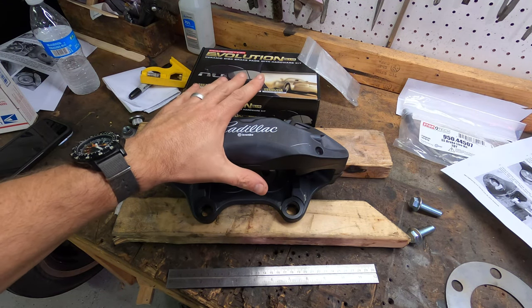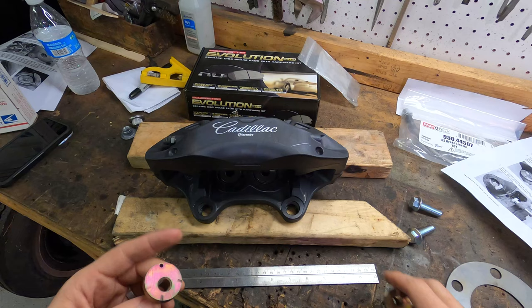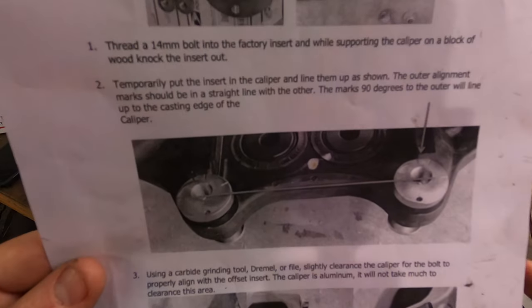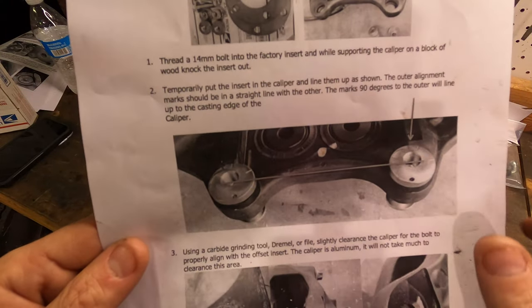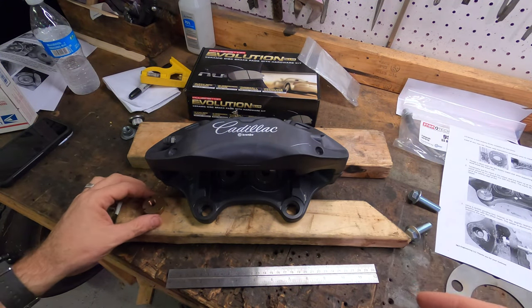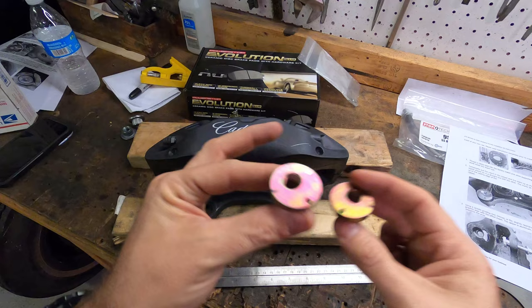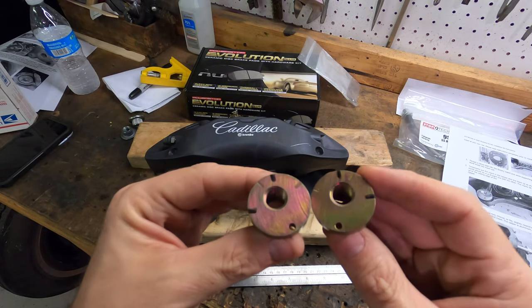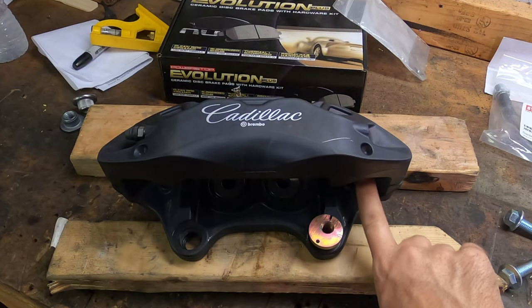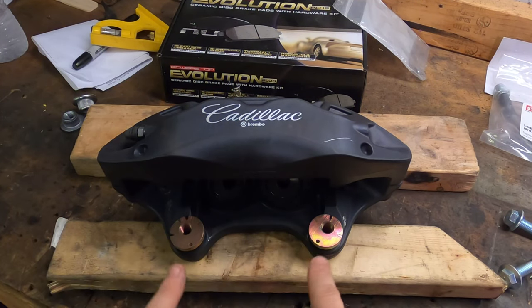I've placed the caliper on a block to level it so I can get a better angle and show you where you put the offset dowels. These offset inserts go in one way. The instructions are pretty clear — the idea is to create a line between the indentions machined into the inserts. Each insert has four indentions — these are good for either left or right, that's why there's four of them. You'll only need two.